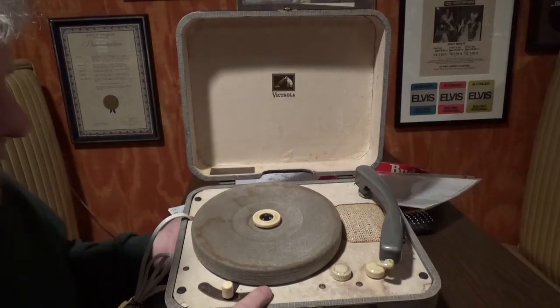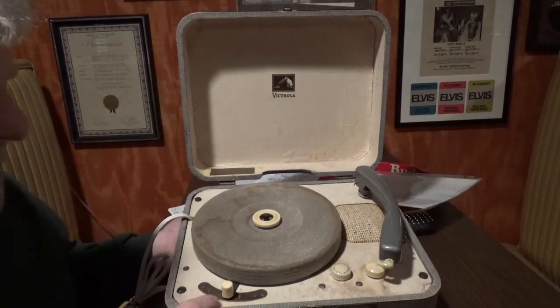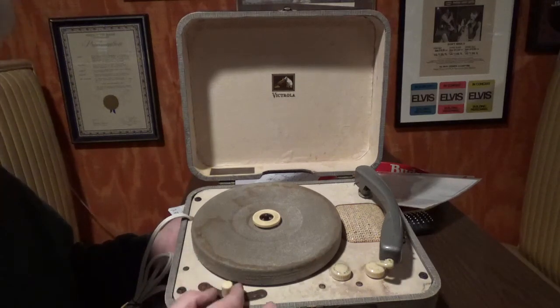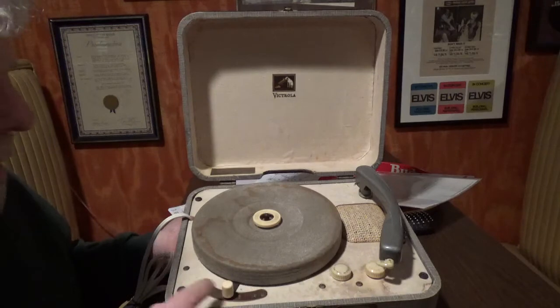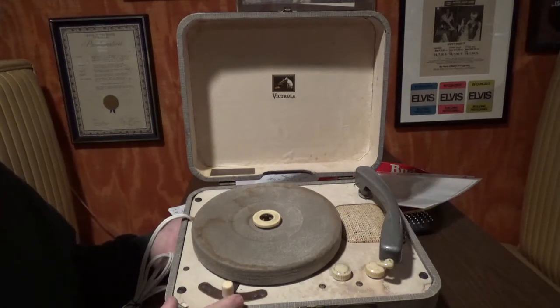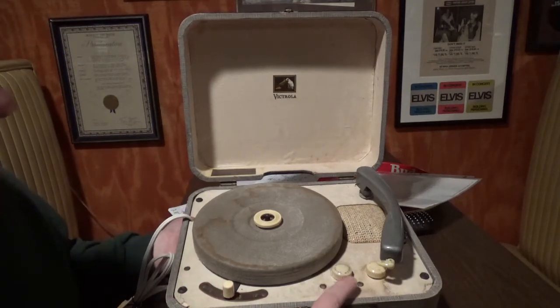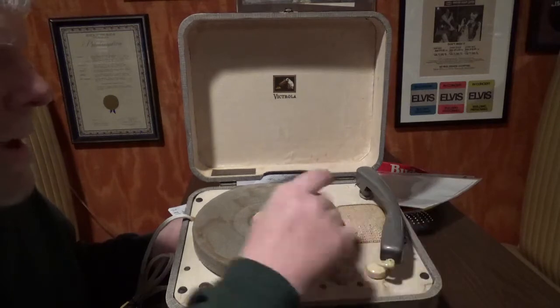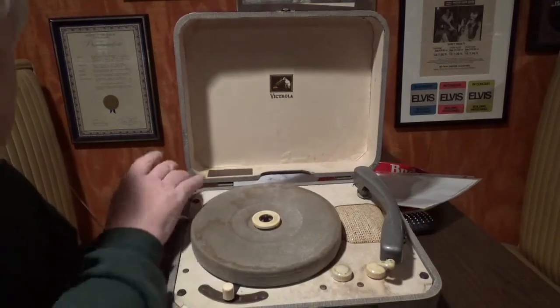There are actually two variations of this same record player — the only difference is this metal piece is a different shape, and this knob is different. This knob looks a lot like ivory, though obviously it's not. Here's your on/off switch and your volume switch.